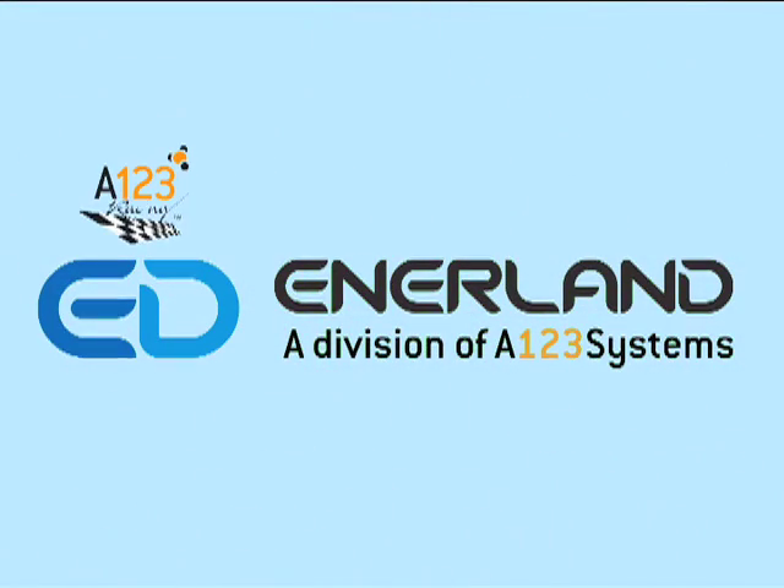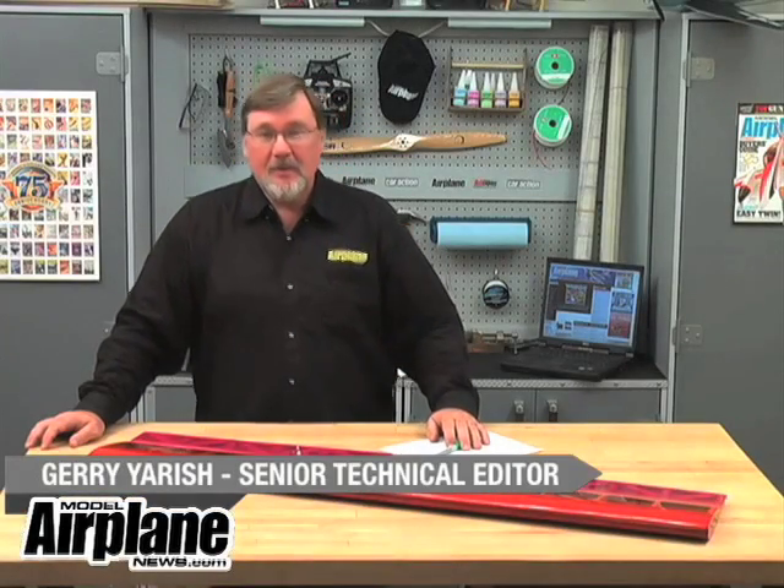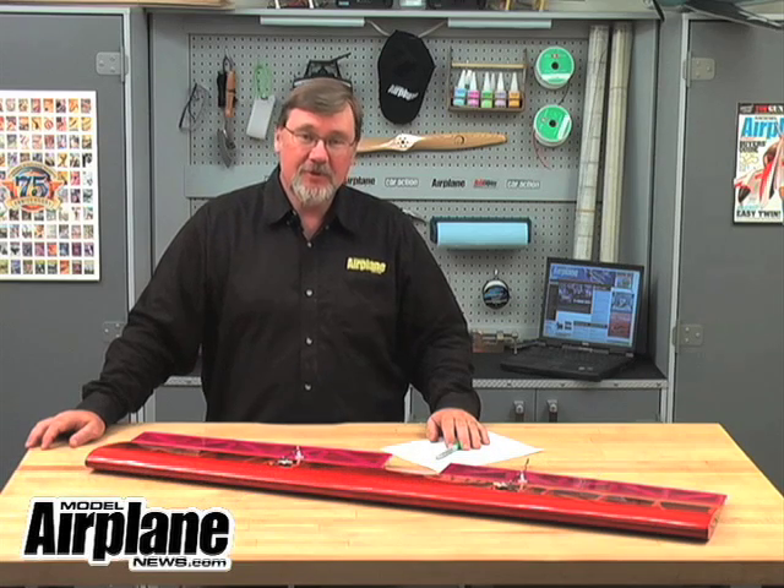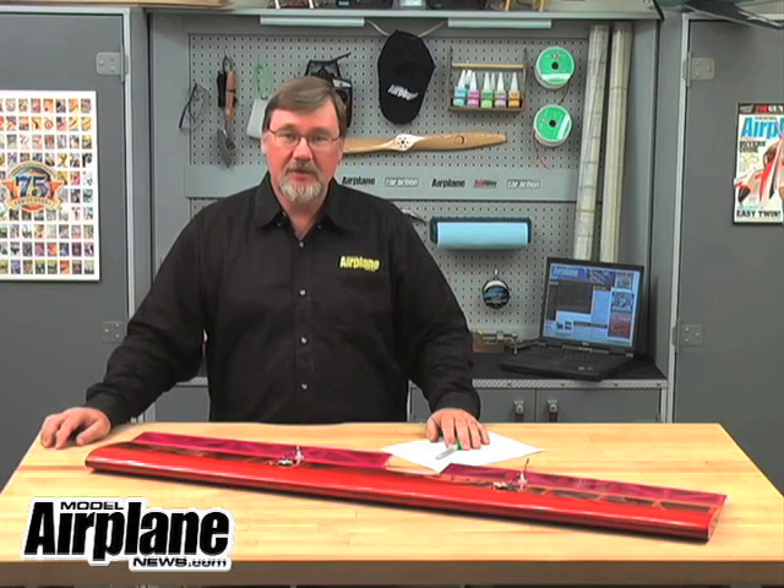Sponsored by Ennerland. Hi, welcome to RCNetAir. I'm Jerry Yarish and for this episode I'm going to show you a really simple and easy way to find the balance point range for a constant chord wing.